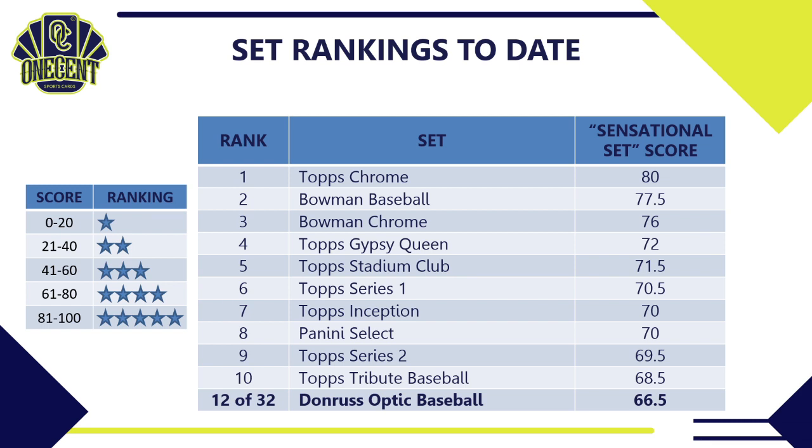Donruss Optic is one of Panini's strongest sets — I like Panini Select a little bit better, but Optic is a fantastic set to buy into. Topps Chrome is still leading the way, with Bowman Baseball and Bowman Chrome rounding out the top three. We're getting late in the season so the top 10 is really starting to take shape. Donruss Optic is going to be a very fun rip if you like pulling rookies, rookie autos, and parallels.